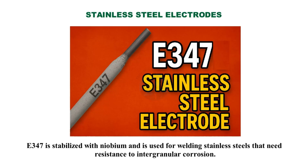E347 is stabilized with niobium and is used for welding stainless steels that need resistance to intergranular corrosion.